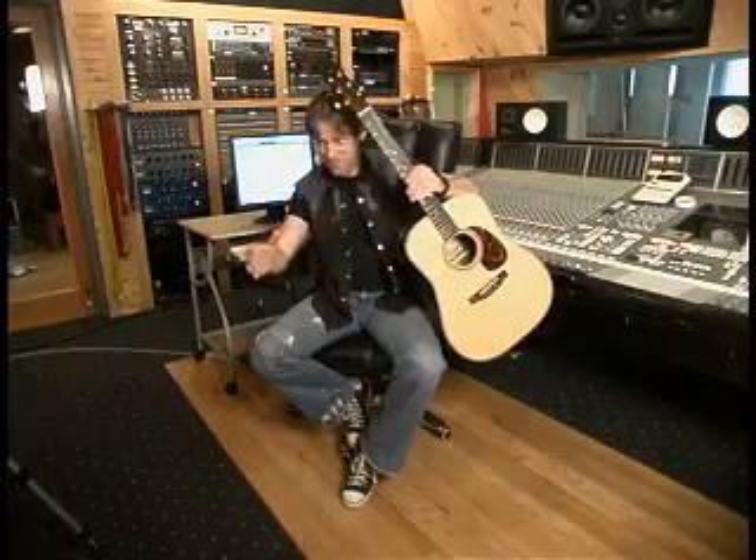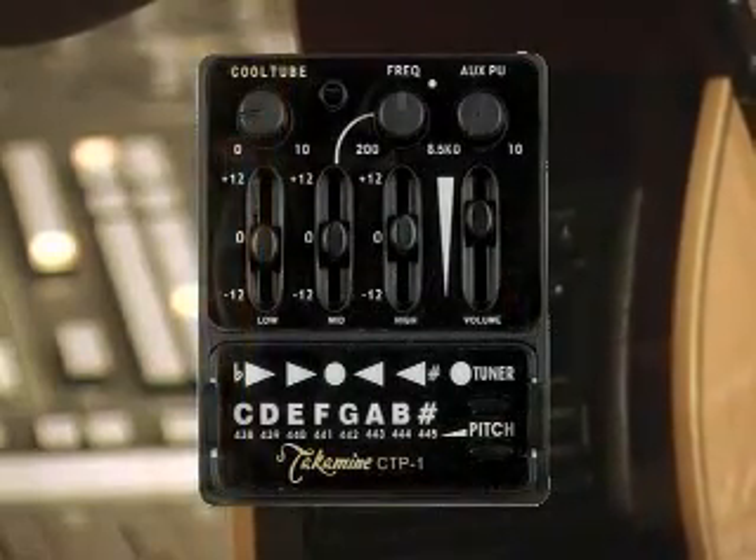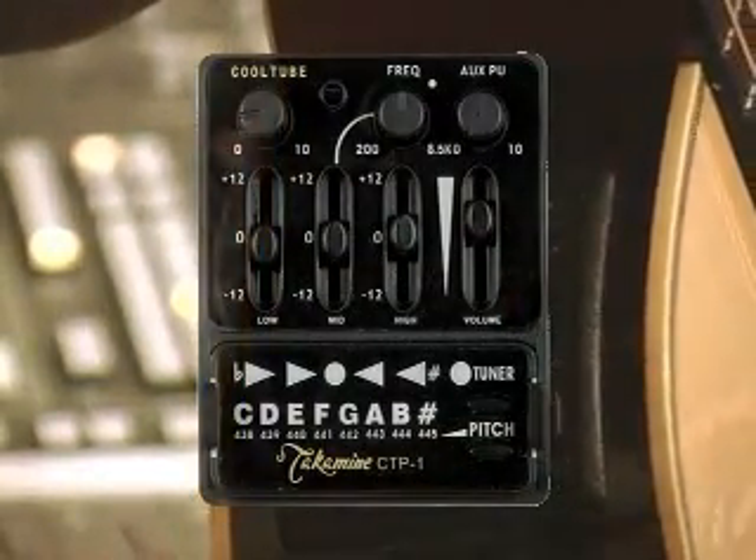The EQ has been redesigned a bit — the headroom on the highs and lows is so wide that if you can't get what you want out of this, you might as well go back to square one.